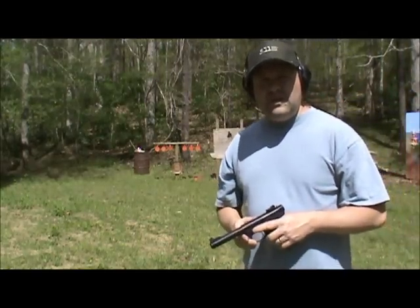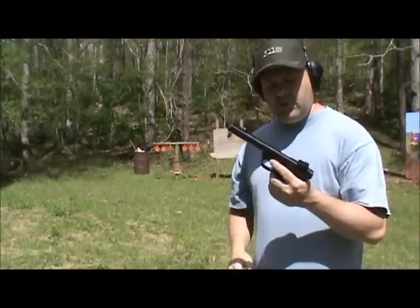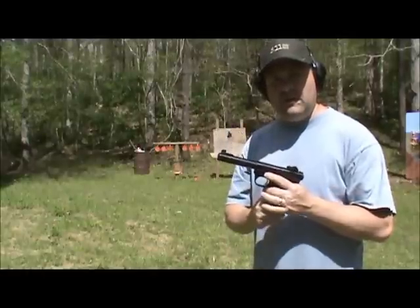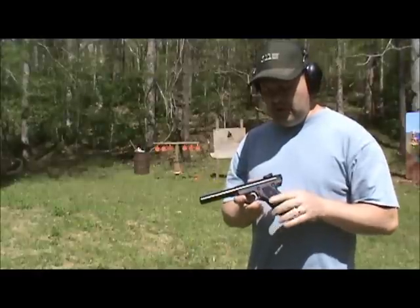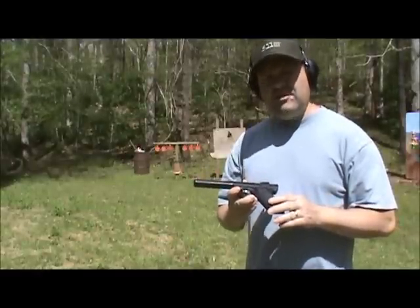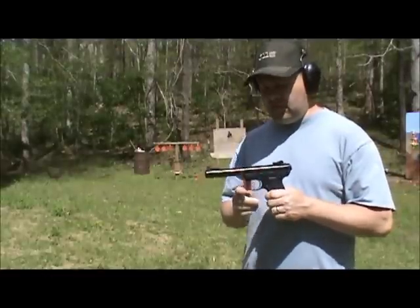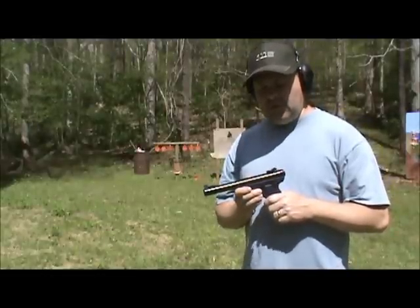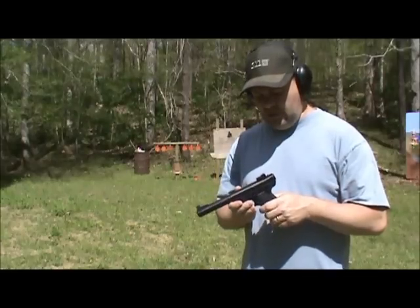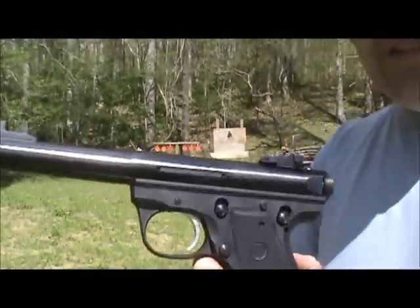Hey guys, we'll do a quick video today to tell you about a few issues I've had with my Ruger Mark 3 22/45. I bought this gun new in December at a gun show and I've probably put 2,000 rounds through it. It's been a great pistol — extremely accurate. You can hit things at range with this thing. Just a great shooter.